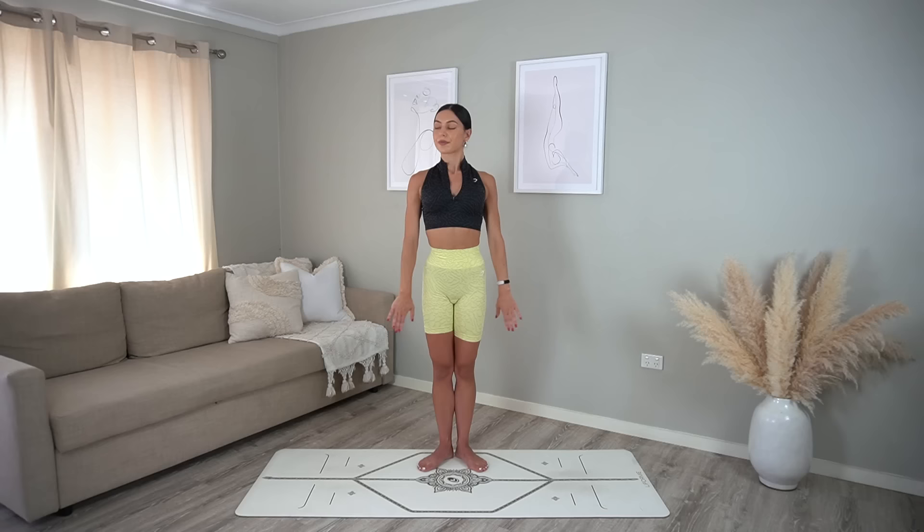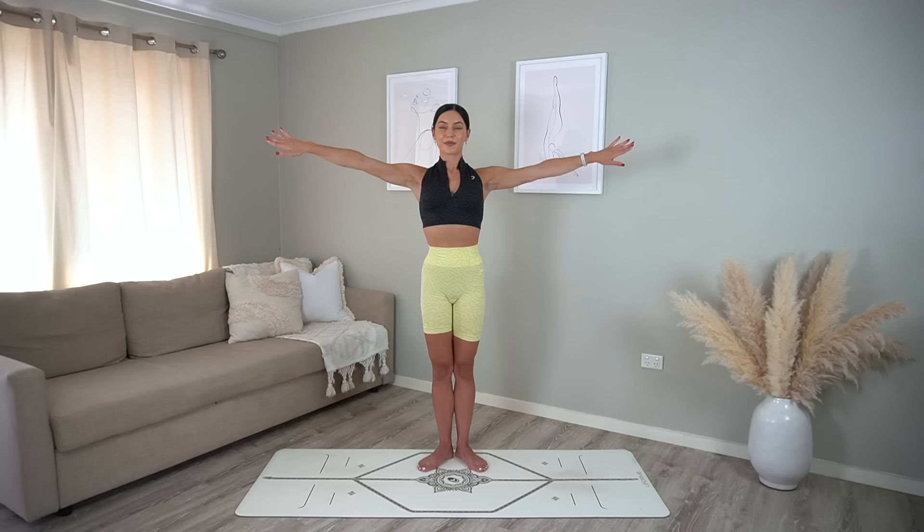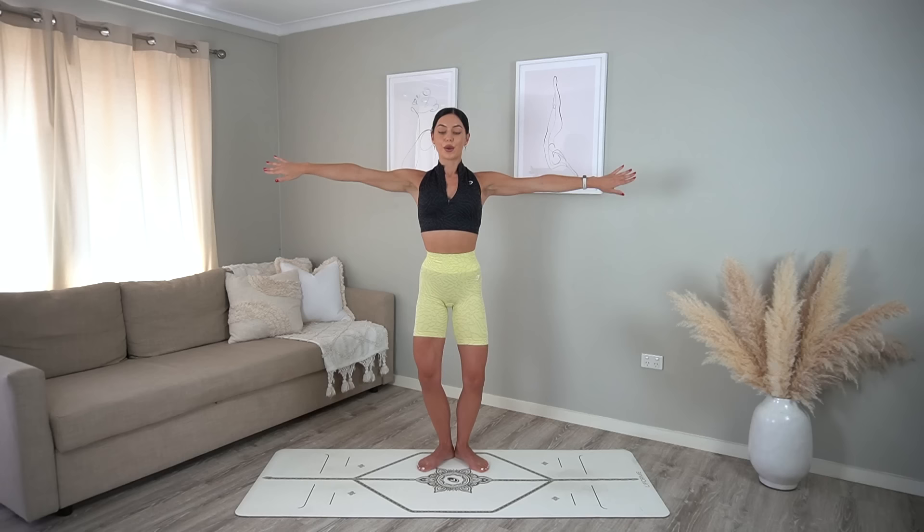Hold your arms up — you guessed it — little circles. Eight more, seven, six, five, four, three, two, one, and now reverse. Really reach through your fingertips, nice straight arms. Eight more, seven, six, five, four, three, two, one. Final move in this series — bend your knees and let's flip our palms up and down as we pulse in our plie.